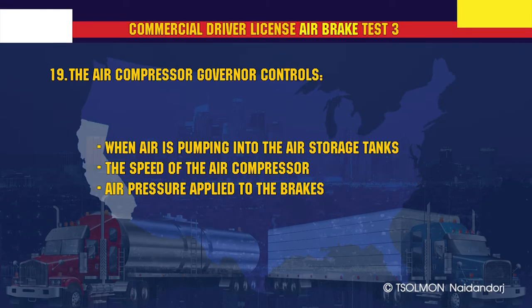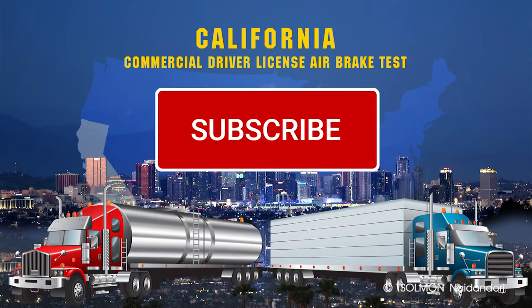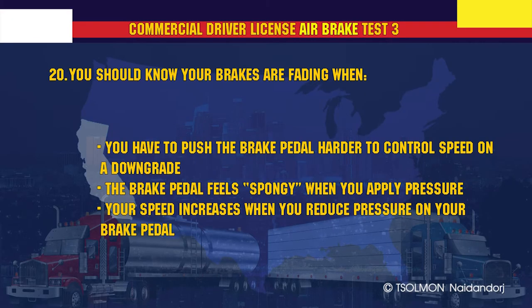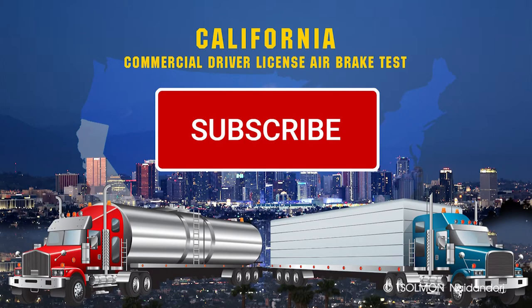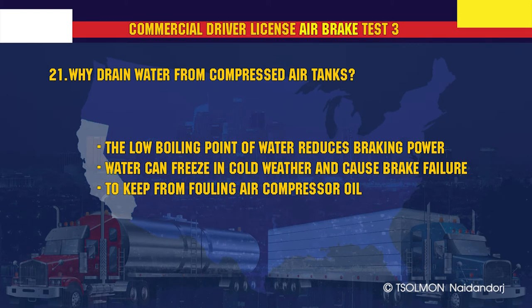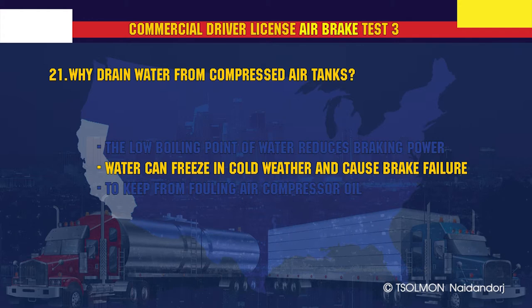The air compressor governor controls when air is pumped into the air storage tanks. You should know your brakes are fading when you have to push the brake pedal harder to control speed on a downgrade. Why drain water from compressed air tanks? Water can freeze in cold weather and cause brake failure.